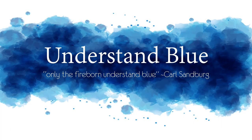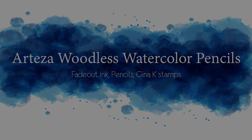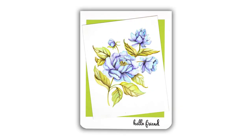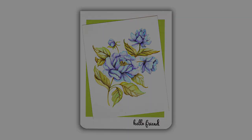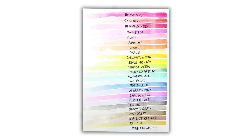Hey everybody! In today's video I am going to do my very first cards with the Arteza woodless watercolor pencils. I love these pencils almost as much as the stamps that I used with them today. These are new releases from Gina K and they are fantastic! I'll have links to all this below the video.